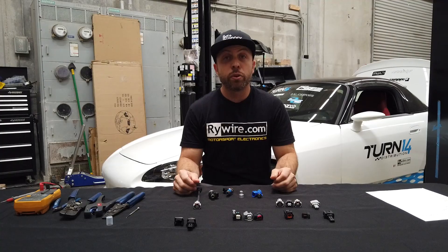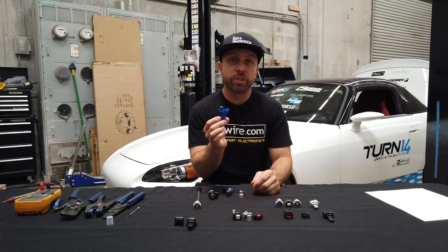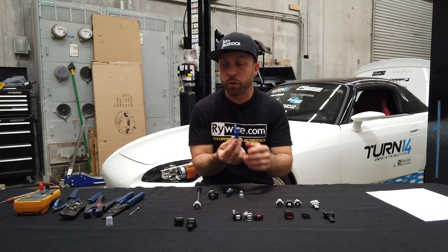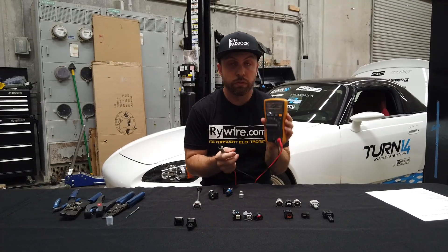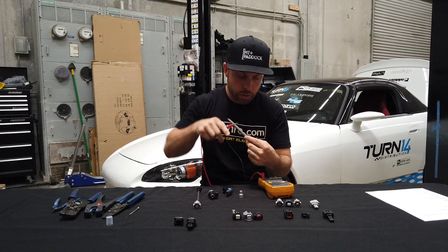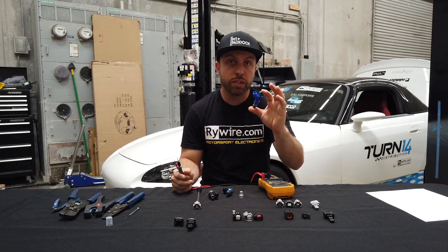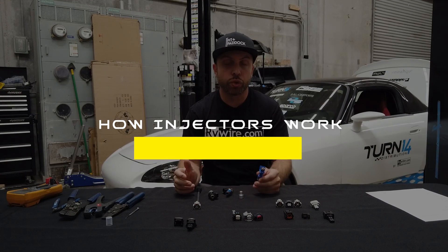Another really important thing about fuel injectors is the resistance, or ohms. Nowadays it's more common to see 12 ohm fuel injectors. To figure out if you have a 12 ohm high impedance or a 4-5 ohm low impedance fuel injector, just use a multimeter set to resistance, with no battery connected, and probe one pole and then the next. If you see 12 to 13 ohms, it's a high impedance injector and it wires straight to the ECU with no resistor box in between.